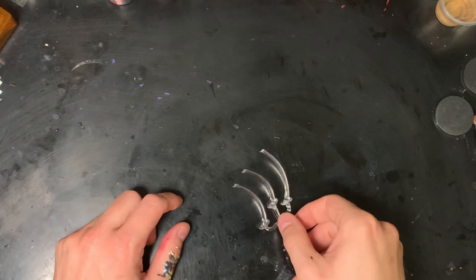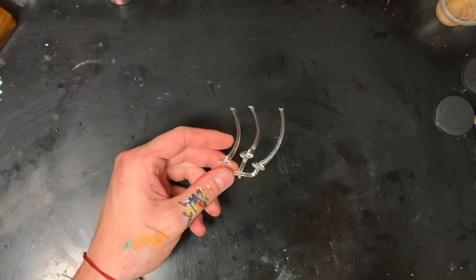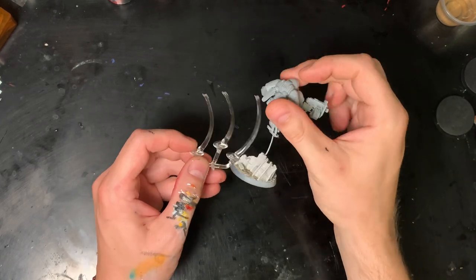Let's talk about these flight stands. They're not a bad height, but I don't like them. They take up a lot of the model — they're more intrusive than they really need to be. They could be a lot shorter, so I'm going to go ahead and replace all of them.